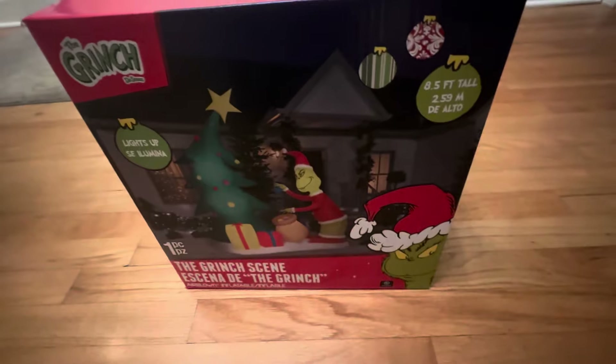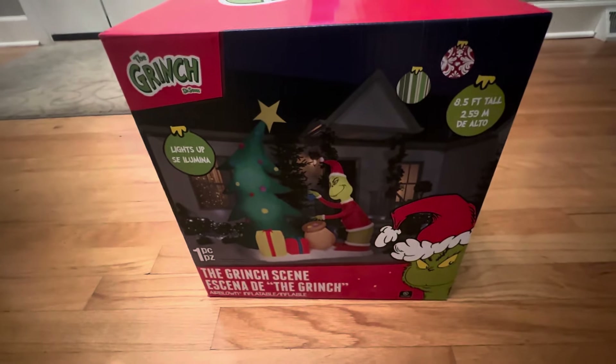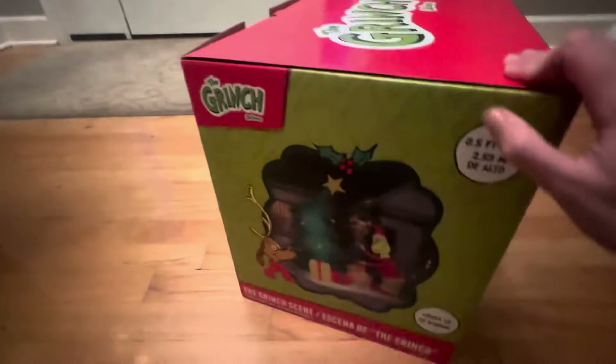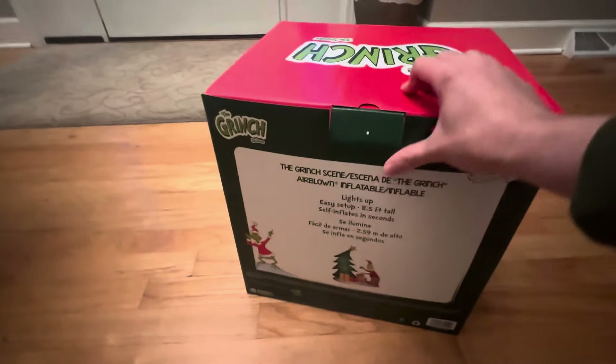I mean, it is a great scene — 8.5 feet tall — but $220, that's ridiculous. So $80 is a steal for this, considering the size and everything. Honestly, this is probably the best Grinch design this year, to be honest with you.